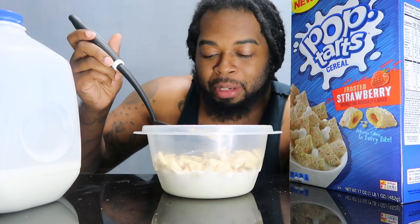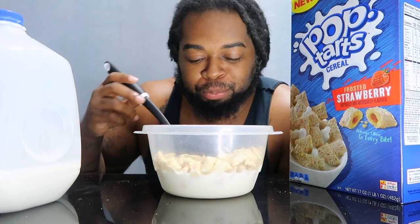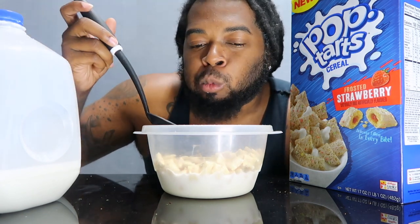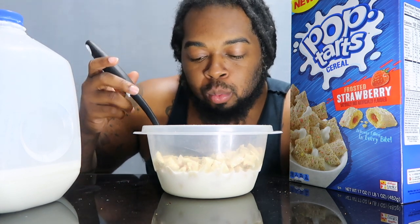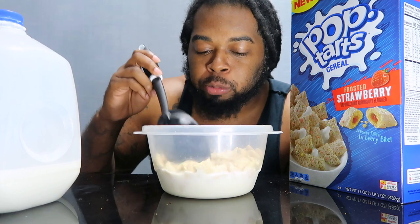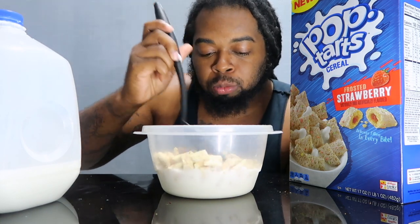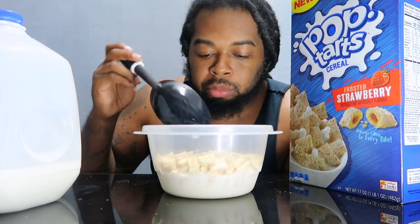This is Pop-Tart cereal, okay. Literally as soon as you bite it, the strawberry taste and feeling comes out, man. Oh, this is good. This is really good.